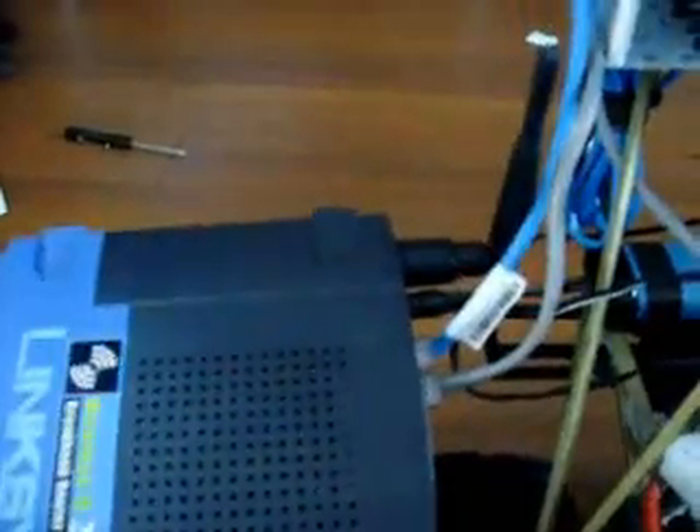The Barracuda communicates via the gray ethernet cable which is plugged into the router. The router is powered by the same 7.2 volt battery that powers the servo and the camera. The network camera is connected to the router via the blue ethernet cable. We will now secure the router in place.